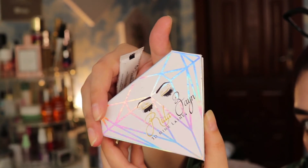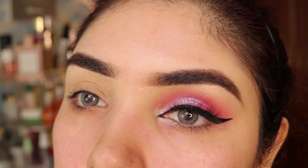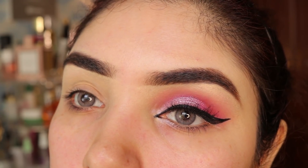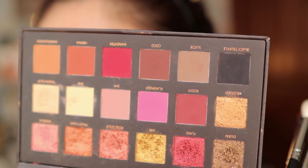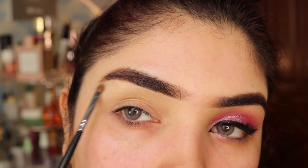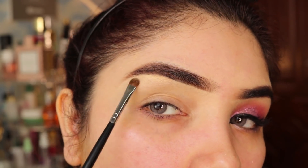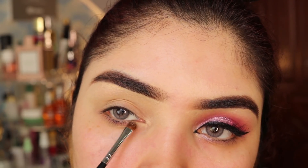I will use Reda Zen lashes — Cutie Patootie and Off-Air. I have done eye makeup on one eye to show you the comparison. I am using the Huda Beauty Rose Gold eyeshadow palette and Moon Dust eyeshadow. I have highlighted my brow bone and tear duct.